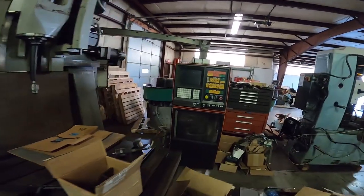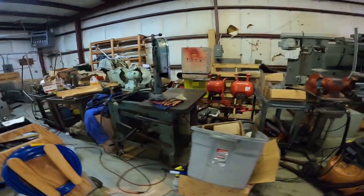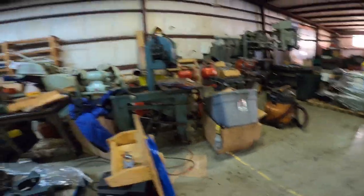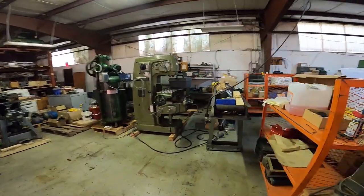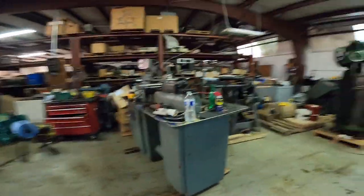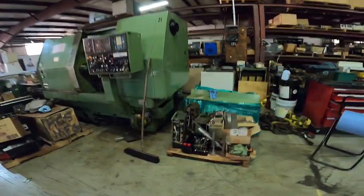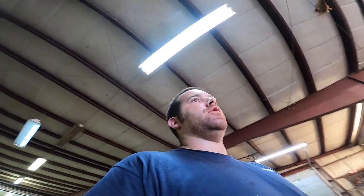This machine is still running - you can see the old controls and the large table. This is just at the company where I'm buying another machine, but I wanted to show you guys some of the other equipment here - it's a pretty badass shop. You can see different saws, a lathe, a mill I'm looking at - a nice big 50-taper mill, a collet lathe, another CNC lathe, and more mills. Let's get this thing on the road and to the house.